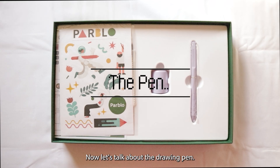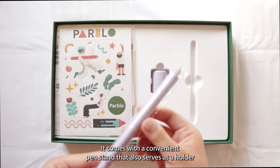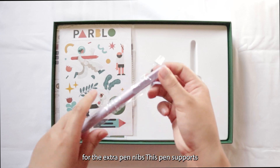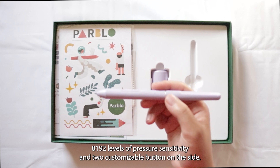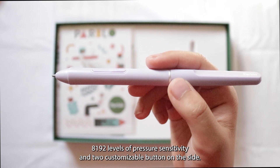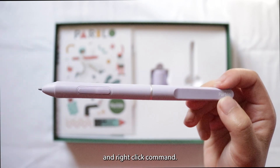Now let's talk about the drawing pen. The pen itself is lightweight and doesn't require batteries. It comes with a convenient pen stand that also serves as a holder for the extra pen nibs. This pen supports up to a 60-degree tilt, has 8,192 levels of pressure sensitivity, and two customizable buttons on the side. By default, the bottom button functions as an eraser, while the top serves as an eyedropper and right-click command.